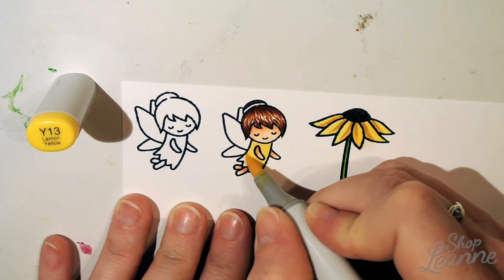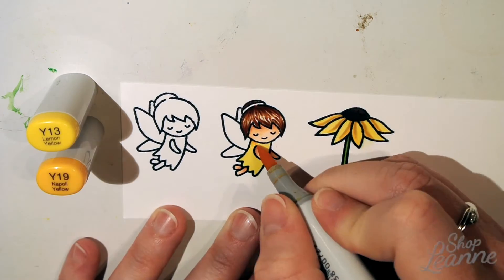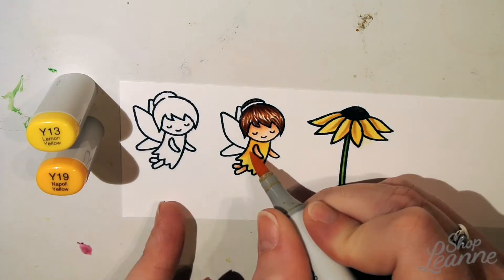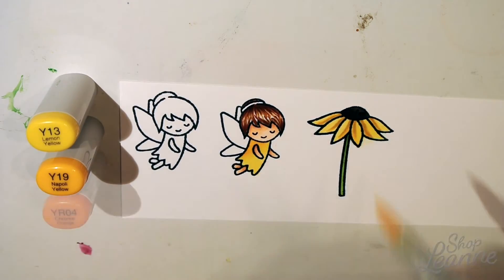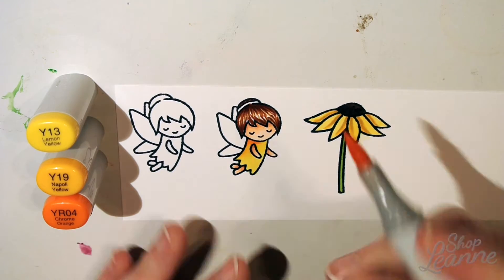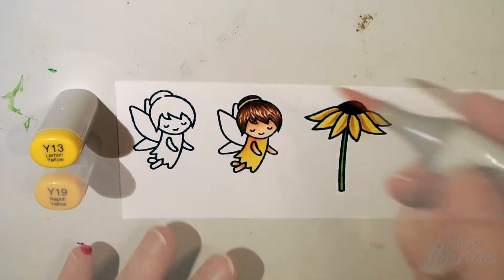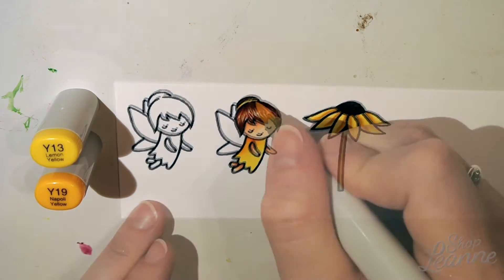Yellow is my favorite color, so I was really excited to color this fairy in a yellow dress with her yellow sunflower. I haven't done a yellow card video yet, so this was exciting, and I thought she looked really nice with her brunette hair — the colors complemented each other really well.